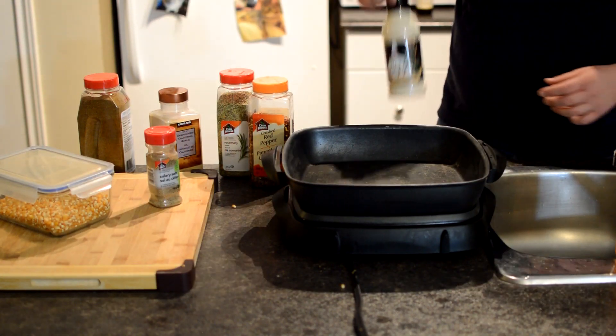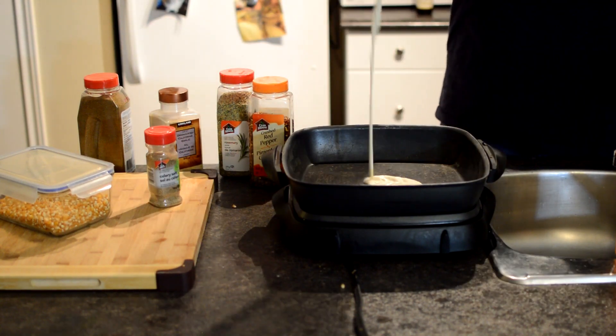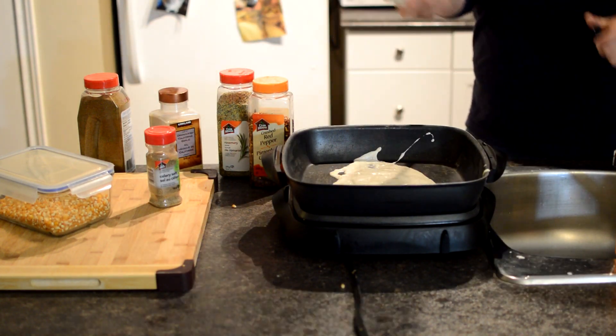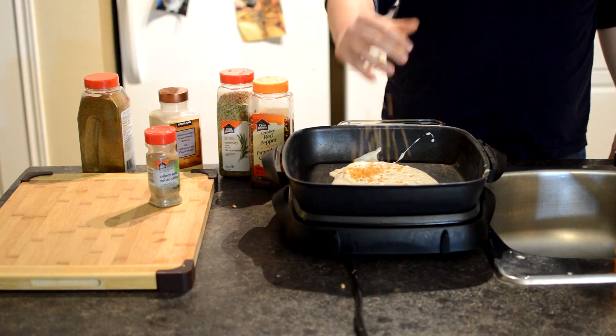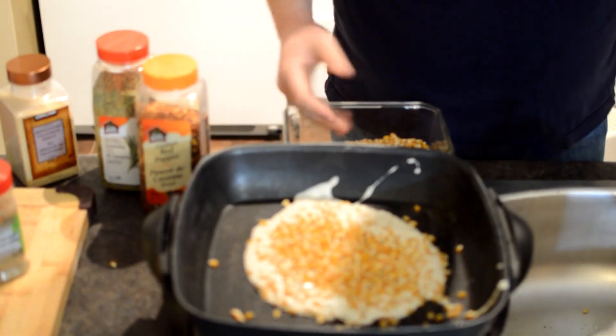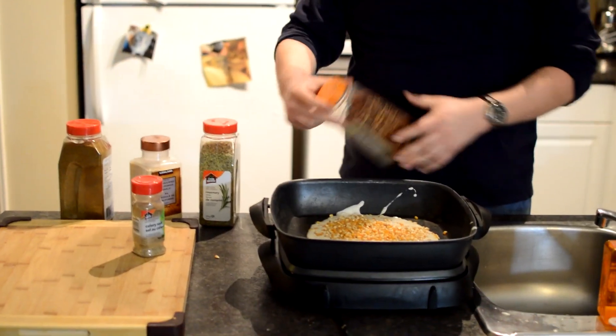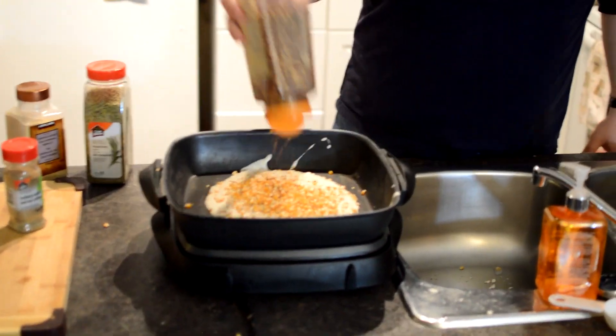The first thing you're going to want is put your lubricant in there — give it a good one of these. Then you're going to put your corn in, give it a good handful. That's probably good. You want a good amount of corn — maybe you're making it for some friends. Then you've got to put your seasonings in. You've got your crushed red pepper.